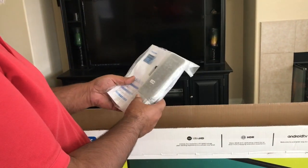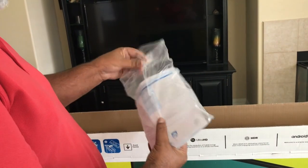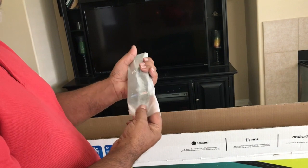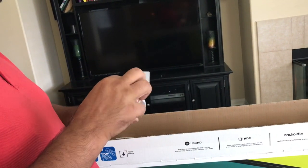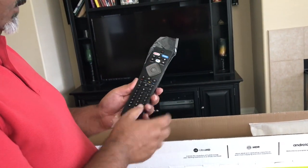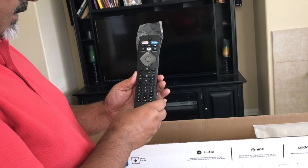Inside this box you also have this packaging. Let's go ahead and open this and see what's inside. We got this beautiful remote control. The remote has Netflix, Voodoo, and a TV guide button — looks really nice.